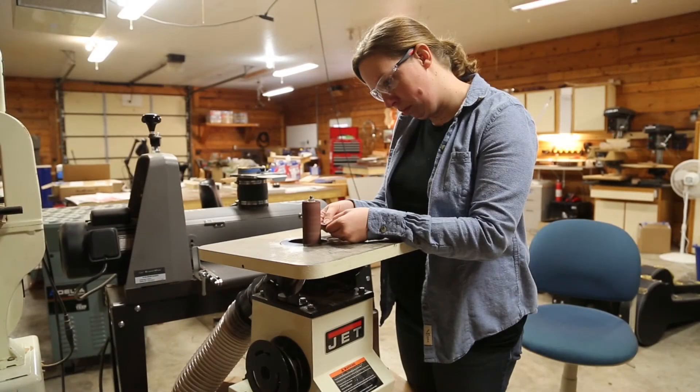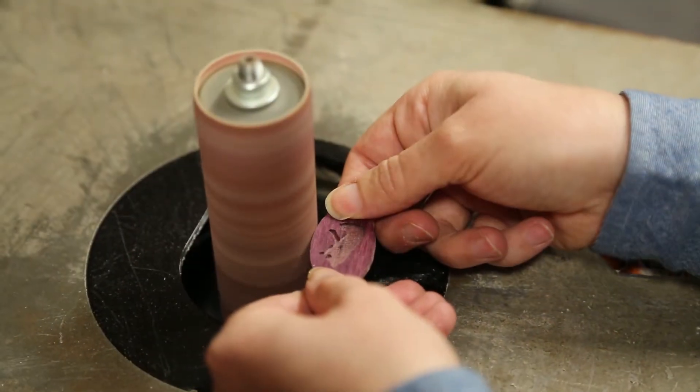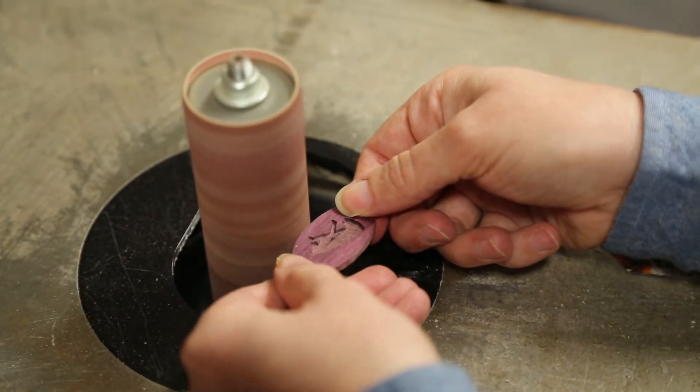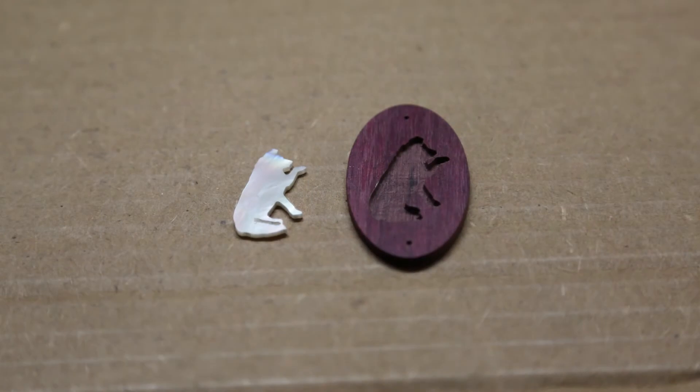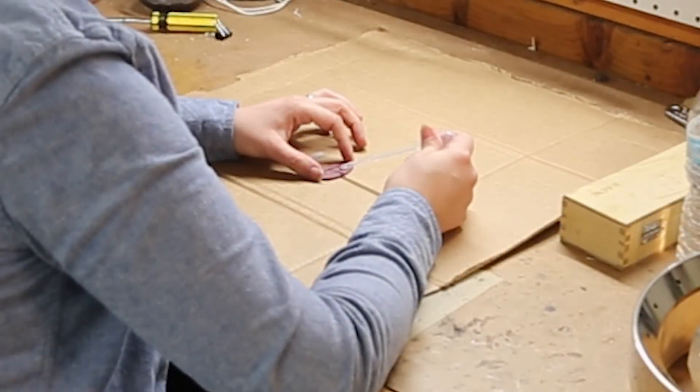Now for a quick cleanup of the purple heart on the spindle sander. It takes me a few minutes to remove the tabs and get it looking good. We're now ready to glue the pearl in place. A few drops of super glue works perfectly to secure the pearl.